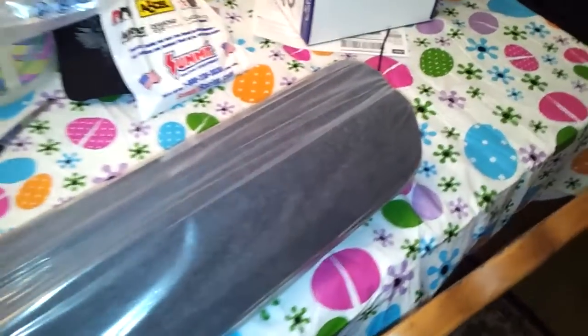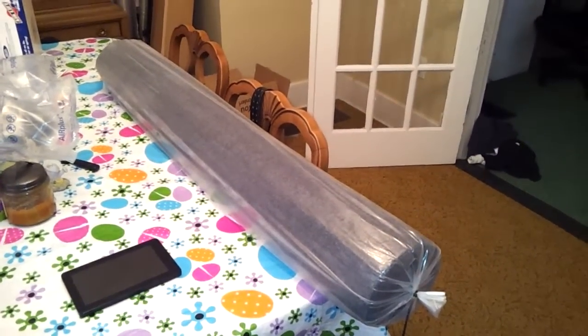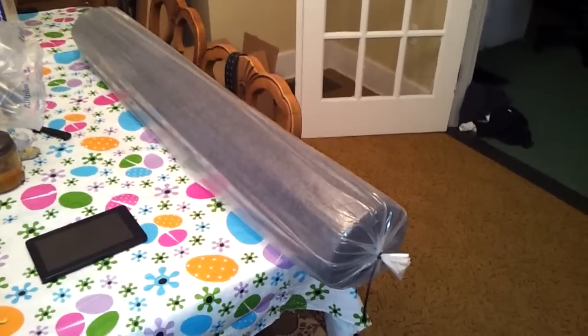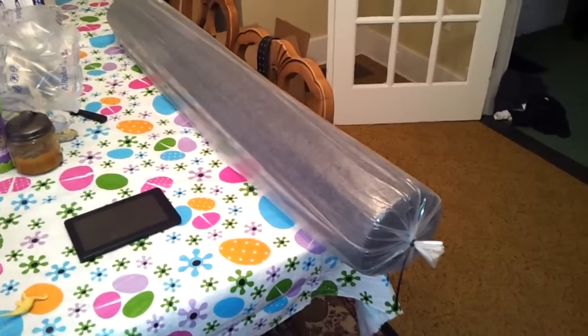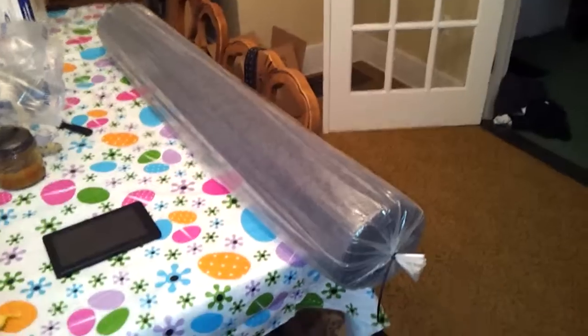Right now I'm riding around with nothing and it sucks. I'm thinking about just throwing in a 12-inch sealed box for two 12s just until I get my other box ready. This carpet is gray — kind of a dark gray — and it's four feet wide and 30 feet long. I got a couple boxes down there I'm going to carpet; I'm going to sell one of them. One of them is tuned at 34 hertz for two 15s.